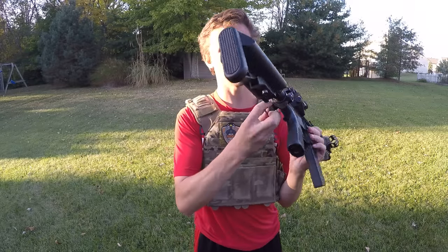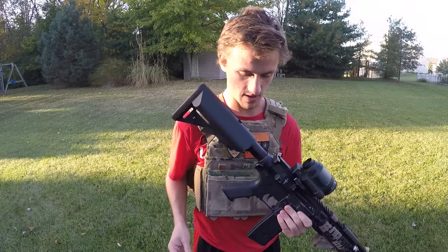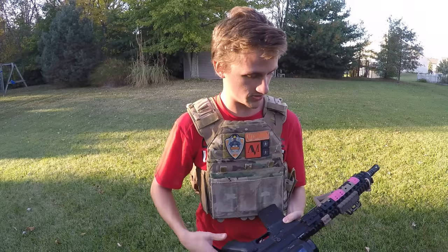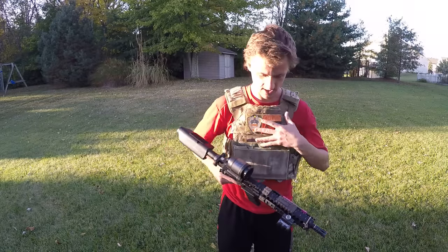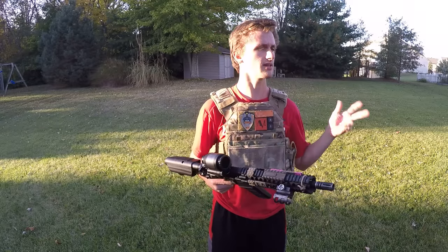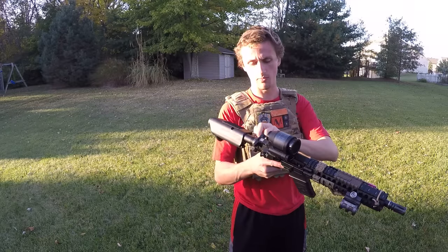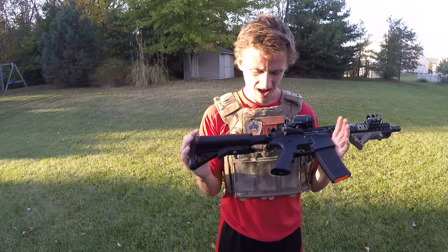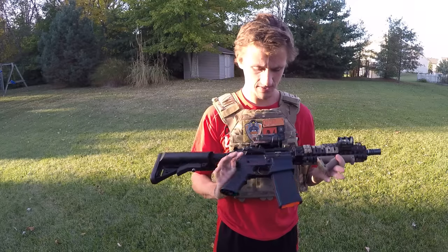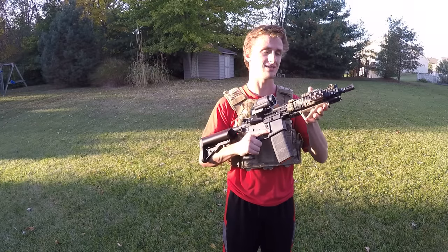I have a dual sling attachment point on here just in case one of my friends wants to use it and they're a lefty. I usually have my two-point Magpul MS3 sling — there are so many different numbers but I think it's MS3. I can have it sling here and then change it to a one-point as well, which is really nice. And then there's the Syma stock and a basic pistol grip. The back is pretty basic — I might put a different stock on here or change the pistol grip out to a Magpul MOE.